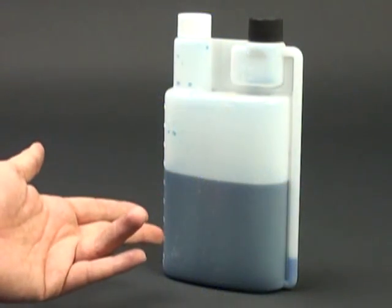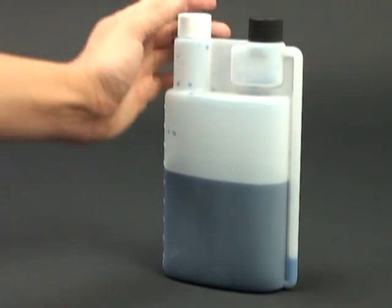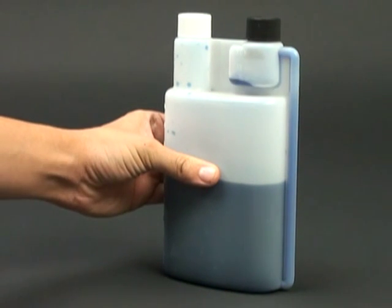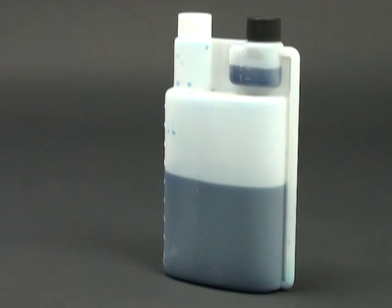There are a couple of products available that make your daily dosing more convenient. The first is the dispensing bottle. If your tank doesn't require large doses, these bottles can be extremely convenient for measuring and adding your dose. There's a small chamber at the top that fills as you squeeze the bottle.